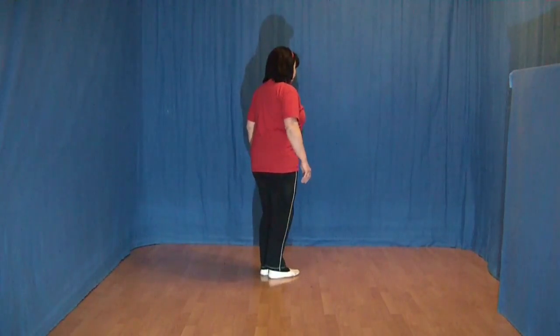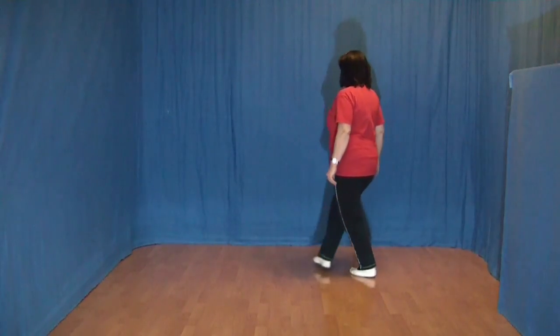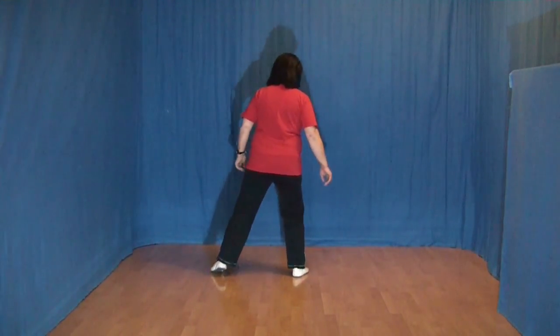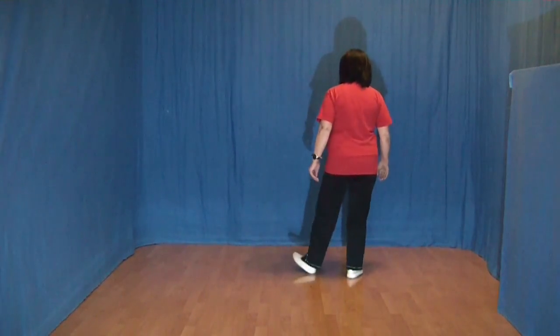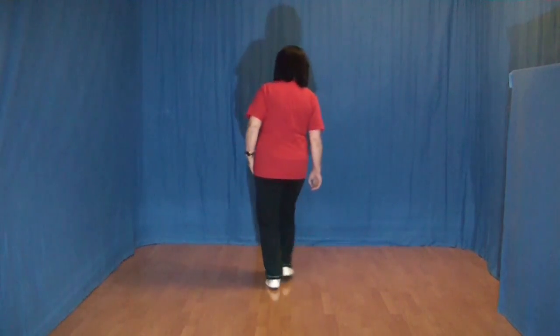Eins und zwei, drei und vier, fünf und sechs und sieben und acht. Eins und zwei und drei und vier und fünf, sechs, sieben und acht.